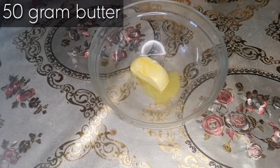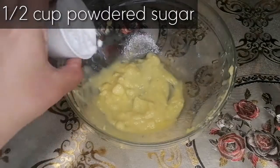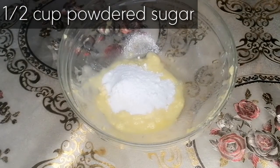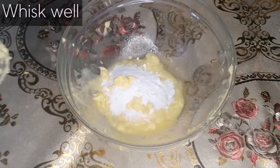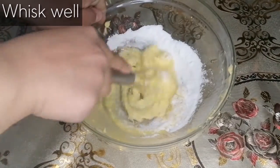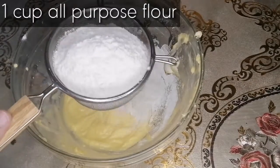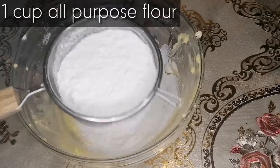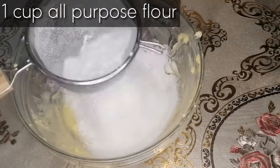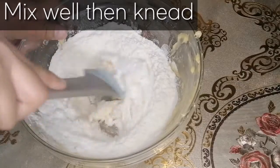First of all we will take 50 gram butter at room temperature. In that we will add half cup powdered sugar, then we will whisk it well until the sugar is mixed with the butter. Afterwards we will add one cup all purpose flour and we will sift it, after sifting we will mix it well along with the butter.